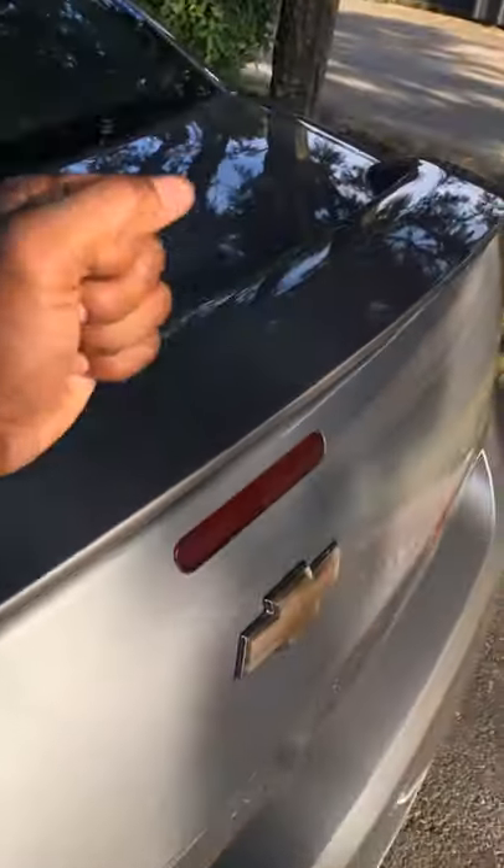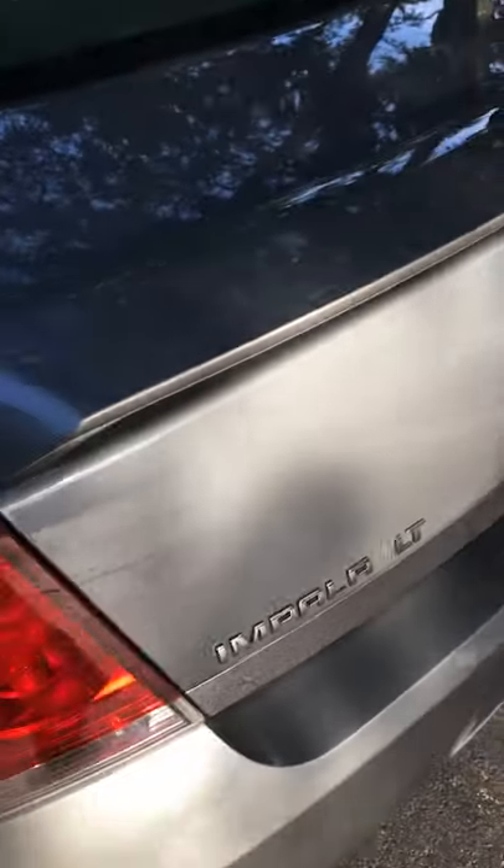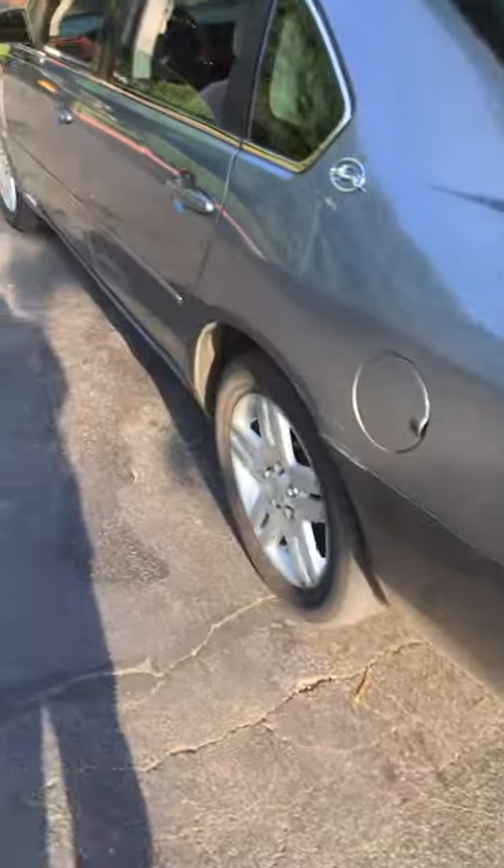Something that's gonna save you a lot of time and a lot of money — just go ahead and tap on the back of your trunk, give it a good amount of taps, go ahead and try it again. I'm pretty sure nine times out of ten it will work for you. Thank me later.